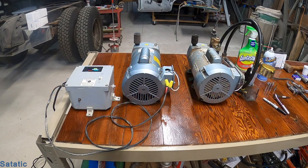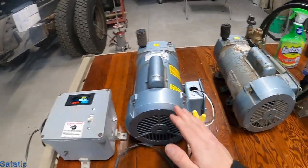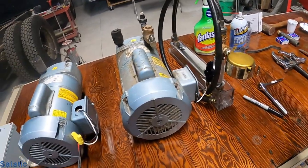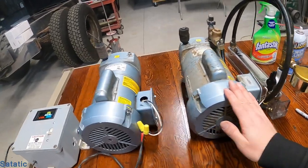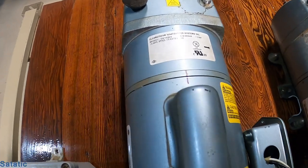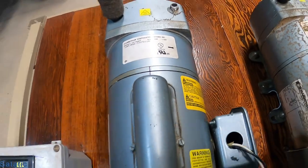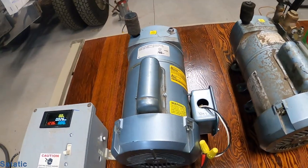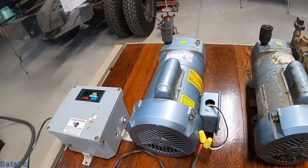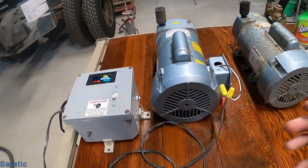Today we're going to be rebuilding a gas rotary vane septic aerator motor slash pump. We've got two of them here — this one I just rebuilt so I could get all the tools lined up, and this is the one we're going to rebuild. They are Clear Stream CS103 E6 models. I believe that model has become obsolete and replaced by another gas rotary vane motor, but regardless, these can be rebuilt.